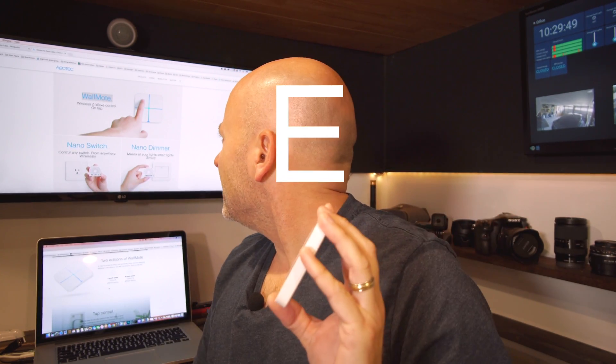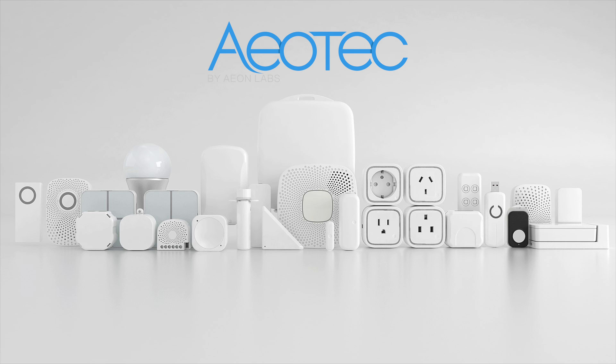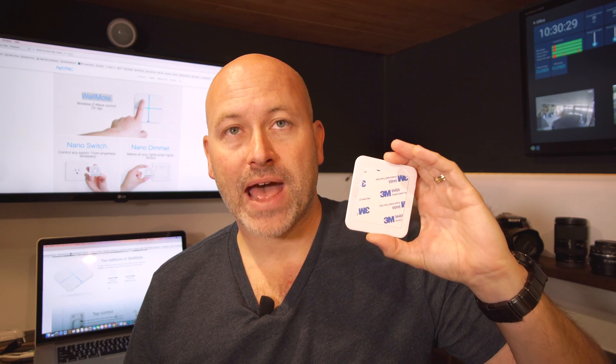Today we're going to take a look at this new sensor from Aeon Tech. We're going to call it Aeon Tech because I'm not exactly sure how to pronounce it, but it's a company that if you're in home automation in any way, shape or form, I'm sure you've heard of in the past. They make a lot of really great Z-Wave sensors. I have a few other products I'm going to be testing in the coming weeks, but the one I was excited to get to first was this. This is a four button touch sensitive device that can be easily mounted to the wall using a 3M back plate.